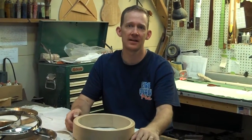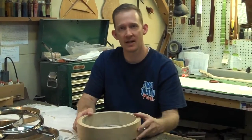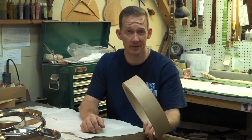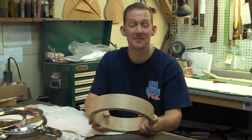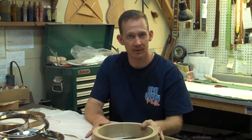Hey guys, it's week three of the Banjo Hangout Sullivan Banjo Company custom banjo build. The votes were counted on the wood rims and it looks like we're going to choose the Sullivan historic factory floor rim. I'm partial to it — it's a good choice. We've got a walnut banjo with a factory floor rim, so those two components are done.